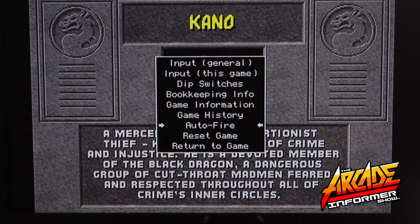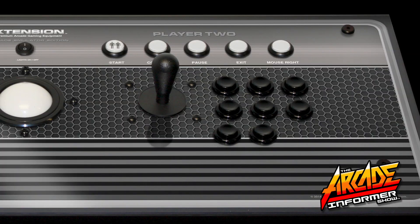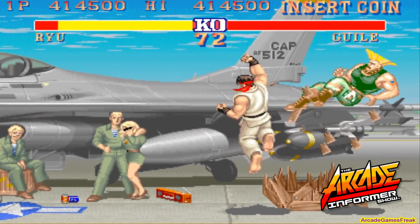Then, with your Player 1 joystick, arrow down to return to game, and then press select or exit on your controller. Congratulations, you are now set up for Player 2 gameplay in the MAME4ALL emulator.